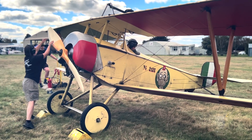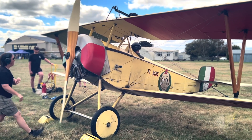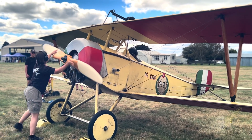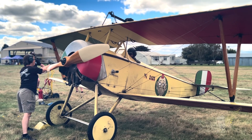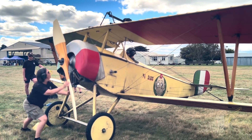This aircraft is a replica First World War era Newport N11, which is powered by an original early 20th century rotary aero engine. This engine shouldn't be confused with Wankel's more recent automotive engine, which is also called a rotary.